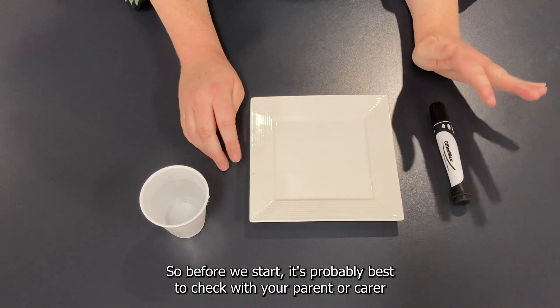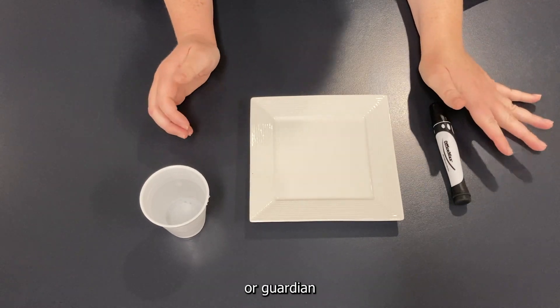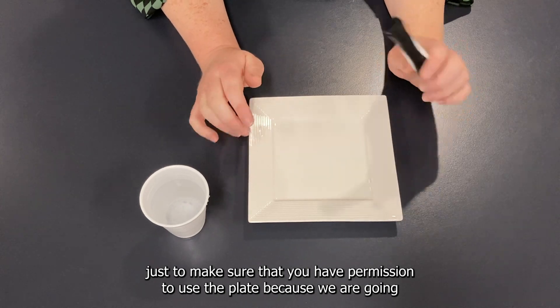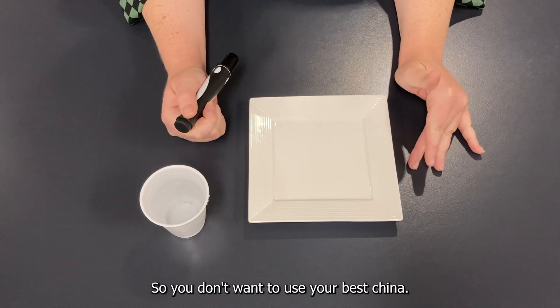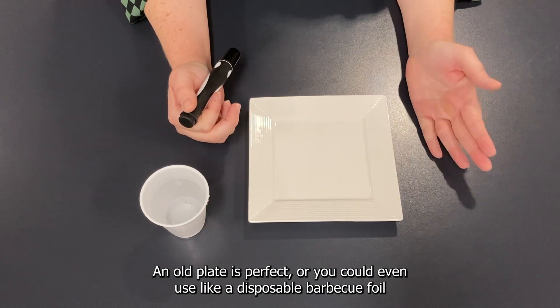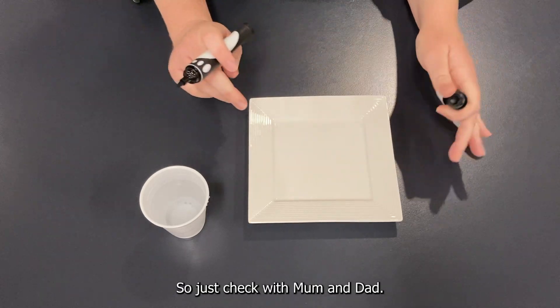Before we start, it's probably best to check with your parents, carer, or guardian to make sure you have permission to use the plate, because we are going to be drawing on it. You don't want to use your best china. An old plate is perfect, or you could even use a disposable barbecue foil tray from the supermarket. So just check with mum and dad.